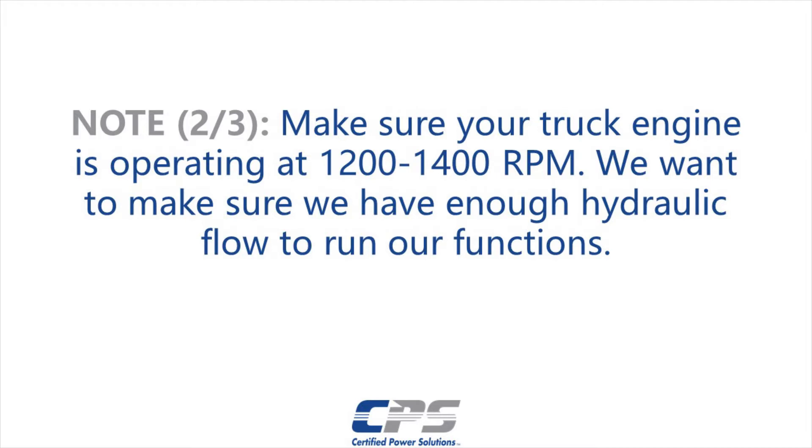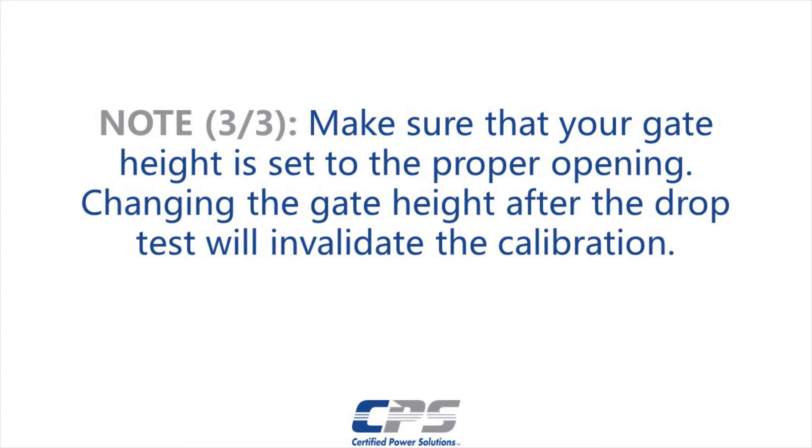Make sure your truck engine is operating at 1200 to 1400 RPM. We want to make sure we have enough hydraulic flow to run our functions. Make sure that your gate height is set to the proper opening. Changing the gate height after the drop test will invalidate the calibration.